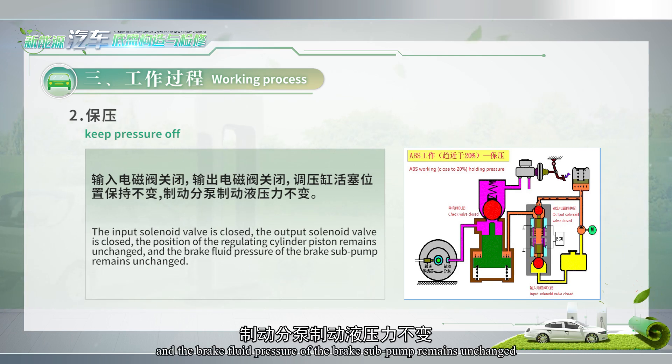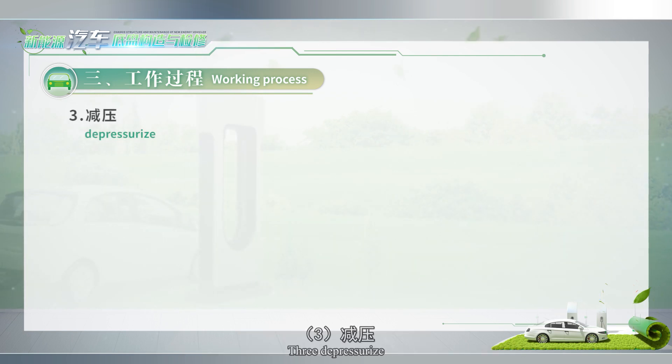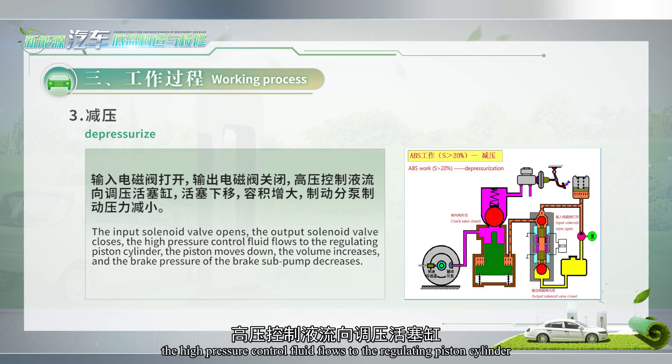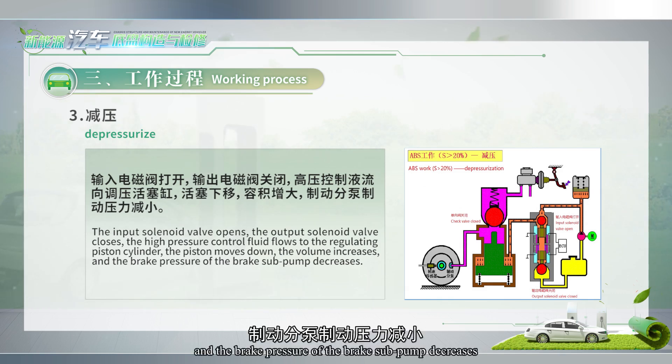To keep pressure — the input solenoid valve is closed, the position of the regulating cylinder piston remains unchanged, and the brake fluid pressure at the brake sub-pump remains unchanged. Three, to depressurize — the input solenoid valve opens, the output solenoid valve closes, the high-pressure control fluid flows to the regulating piston cylinder, the piston moves down, volume increases, and the brake pressure of the brake sub-pump decreases.